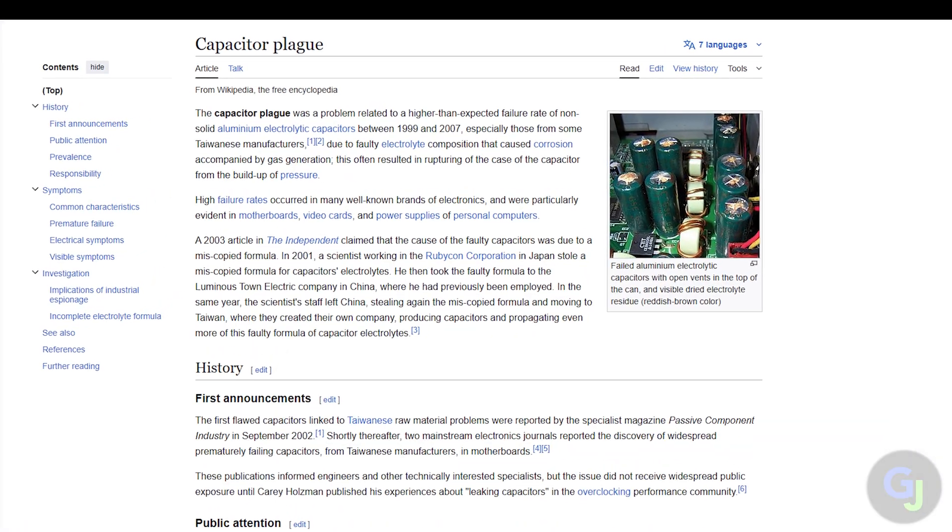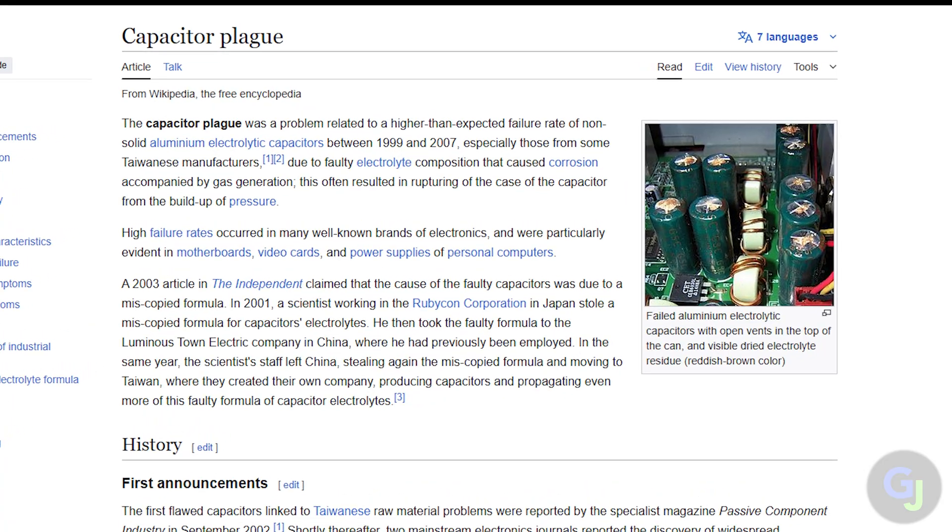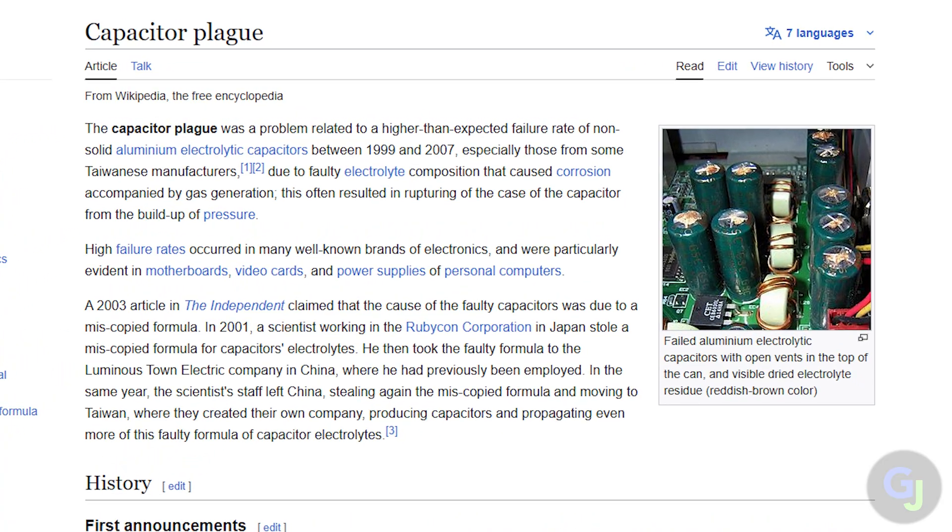In fact, many caps used in electronics during this time have this exact problem. The Xbox just happens to be one of the more notable examples from this era of capacitor plague.